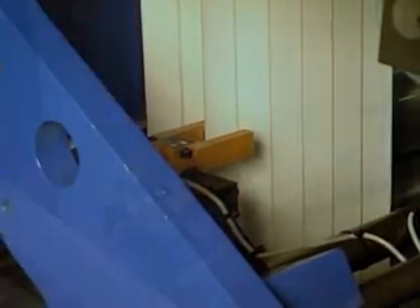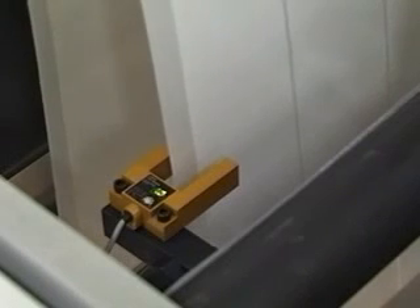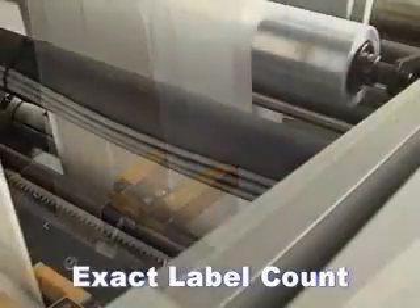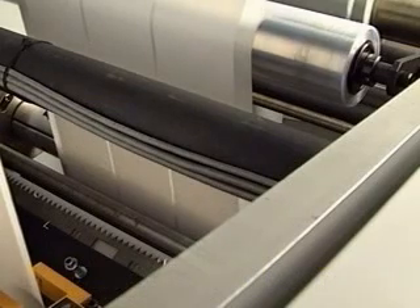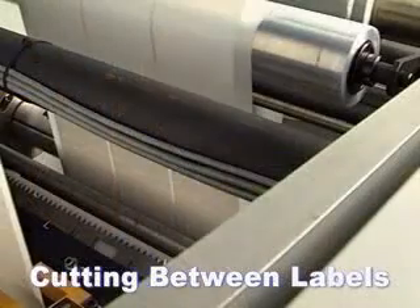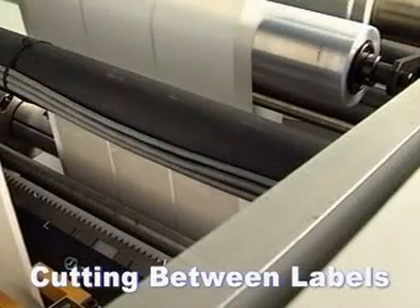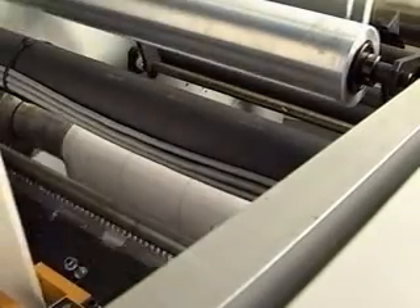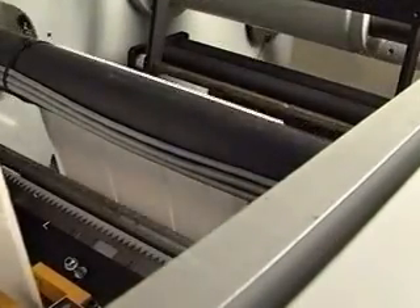The zero speed concept also offers options that are not easily attainable or consistently performed on match speed rewinders, such as exact label count and cut between labels. The fact that the web can be slowed and stopped in the MR rewinder without affecting the speed of the press allows that last label to be counted at a slow, accurate pace. The same is true for cutting between labels. If the labels have a high value or are sequentially numbered, this is an essential option. Even if you are running standard labels, why give away any extra labels if you can accurately count and cut between them?